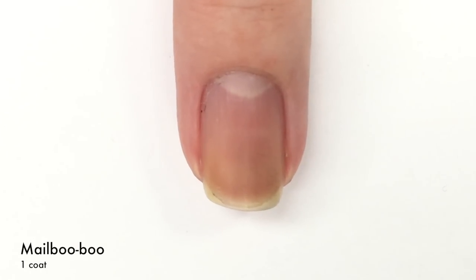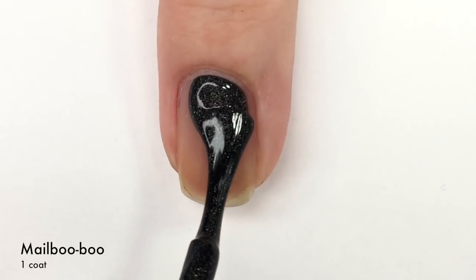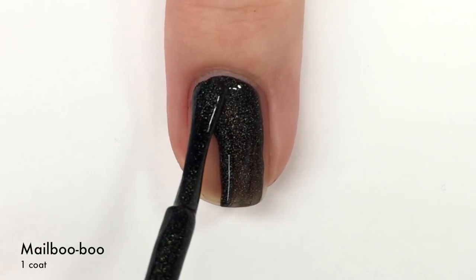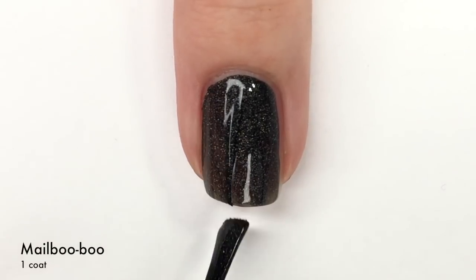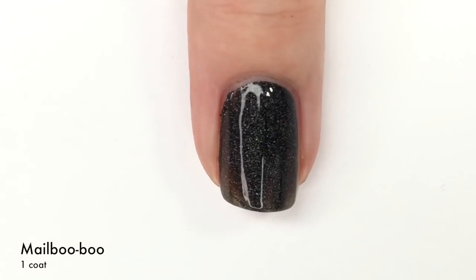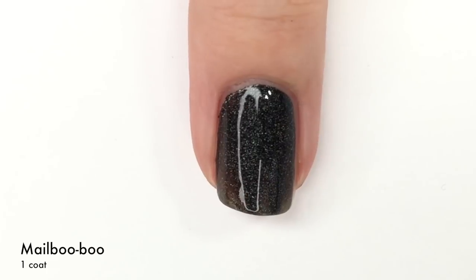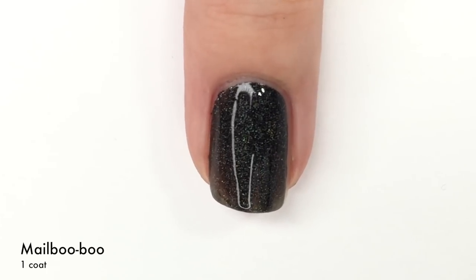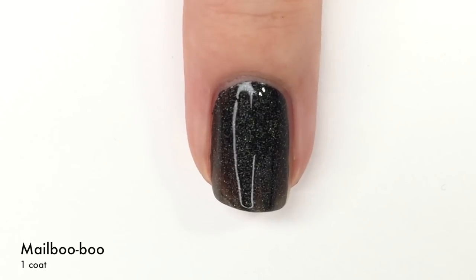Now we're on to 'Malibu Boo,' which is a black linear holo — or holo, however you say it. People have different opinions on that. There is one coat — as you can see it covers really nicely, it is still a bit sheer in spots, so we will need two coats. But two coats is perfectly fine by me. So there is one coat of Malibu Boo.